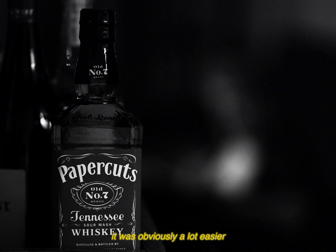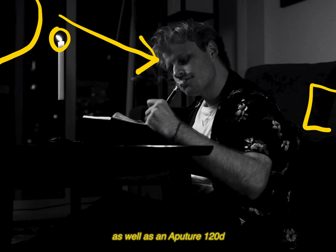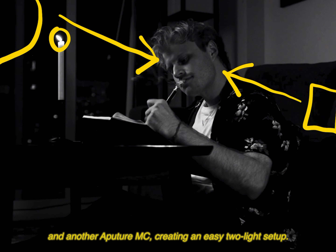Moving on to the apartment scene, it was obviously a lot easier to control the lighting. We have the candle serving as a practical light, as well as an Aputure 120D and another Aputure MC creating an easy-to-light setup.